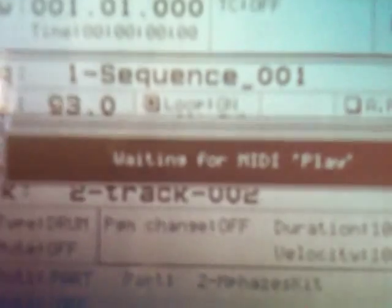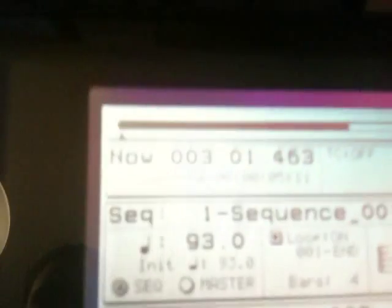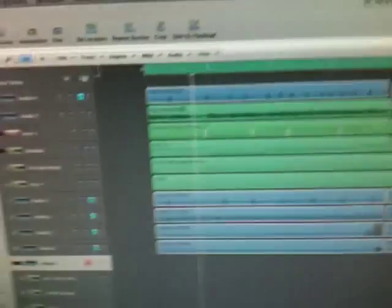When you turn sync on and press play, what comes up is 'Waiting for MIDI Play.' Then you come down here and just press play on Logic and everything will sync right up. I'm going to press stop — and the music on Logic is still playing. Okay, you guys get the idea.